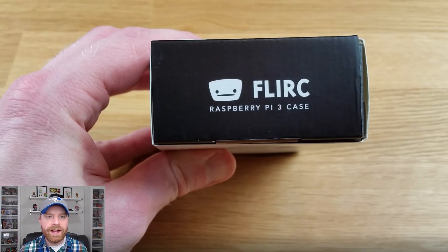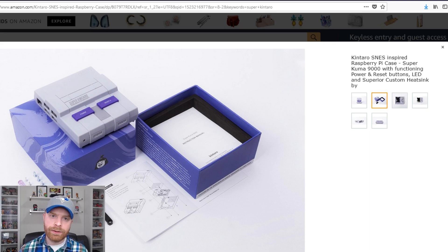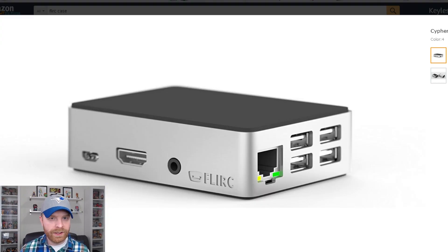The case itself acts as a giant heat sink, and it makes the Raspberry Pi cooler. It works extremely well. And while some people may argue that the Flirc case isn't the flashiest case out there — in comparison to something like the Super Kentaro — I would argue that the Flirc case has a nice, smart, and sleek look to it.